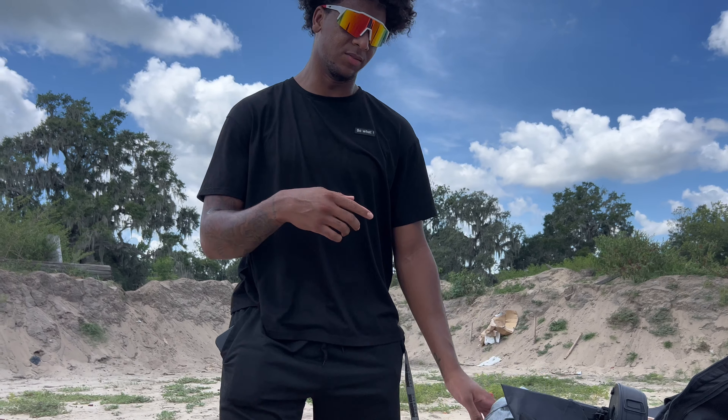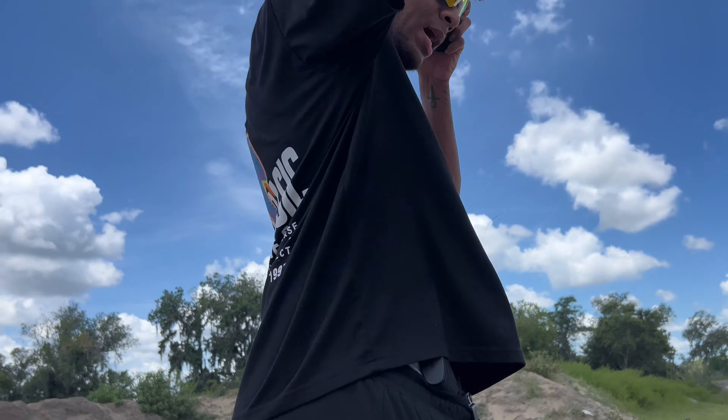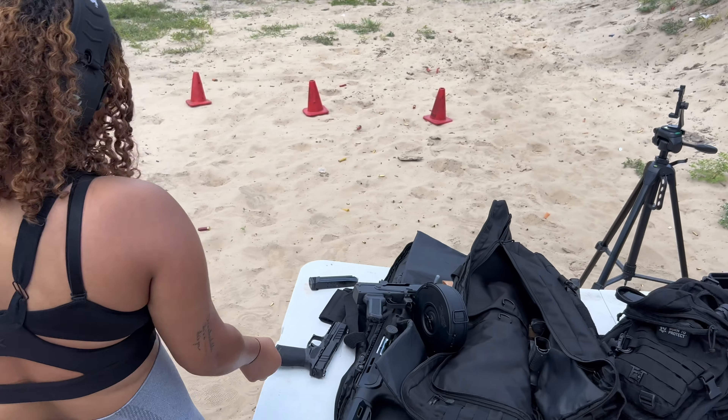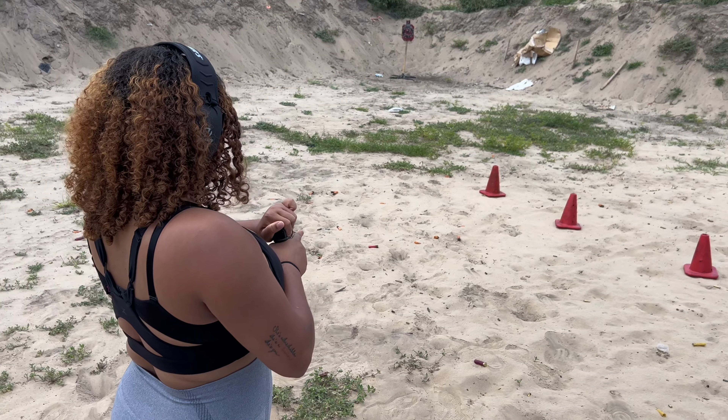First we're going to shoot the Glock 17, and I'm going to let Carrie shoot the Echelon first. I only got a couple shots — like 10 shots in there. I'm going to be a little short on ammo this time, so this is going to be a cool little video. Make sure you aim.